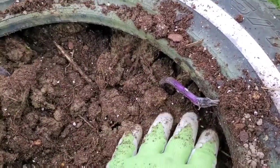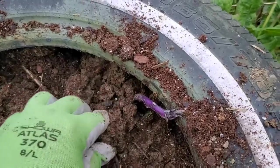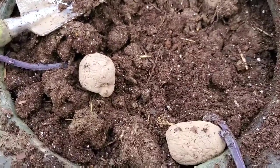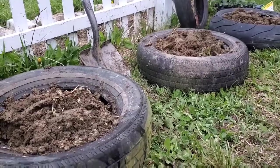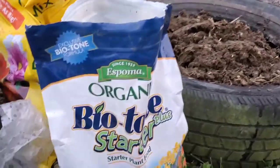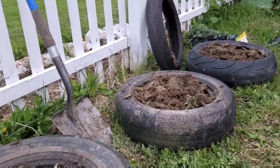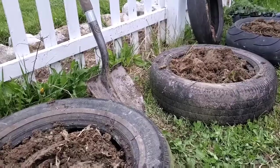My soil is so wet from all the rain we've had the last two days — it just is not crumbly at all. Two done and two more to go. I have three more tires to go. I'm going to do the same thing: add the biotone starter, add a little bit of potting soil, and just try to work these up. And then I'm going to put four potatoes in each one.